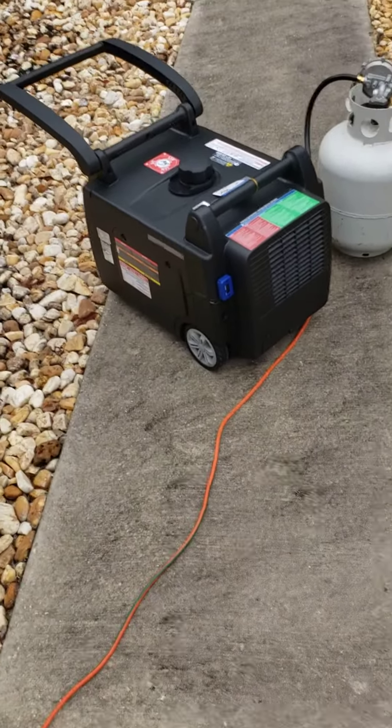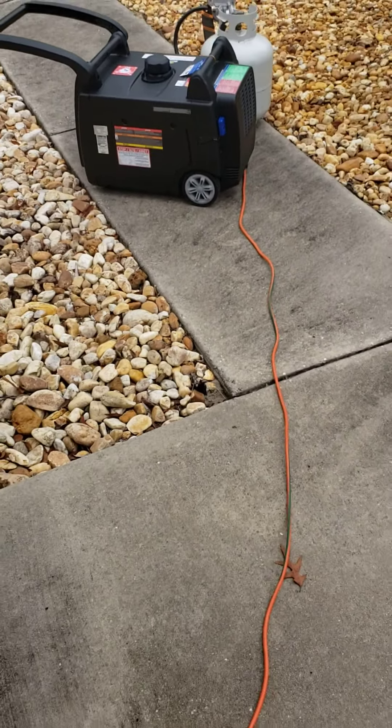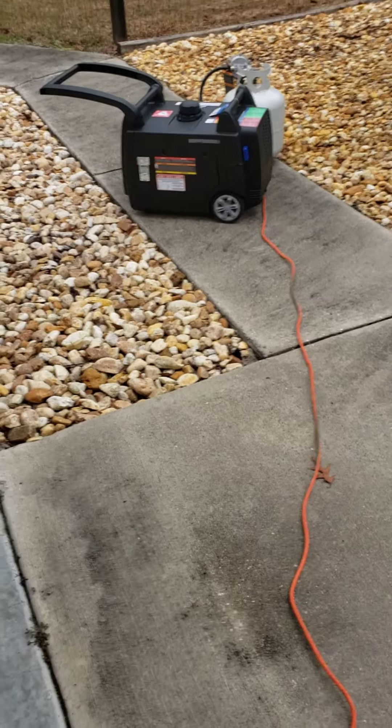I ran a couple things off of it like a leaf blower. But as you can see, when I step back, it's just so nice and quiet.